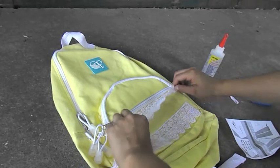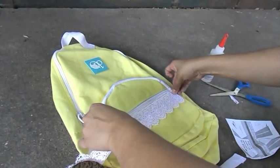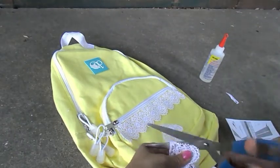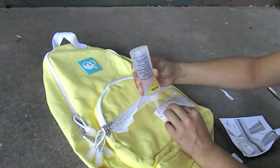The last step I would recommend is to cut some more lace and glue it on so you can have more than one row on your backpack, because in my opinion that looks prettier and gives more detail to your DIY backpack.